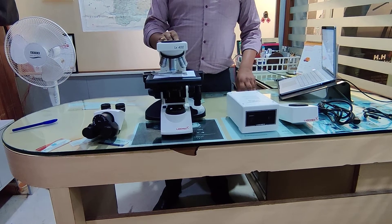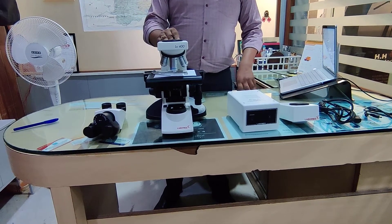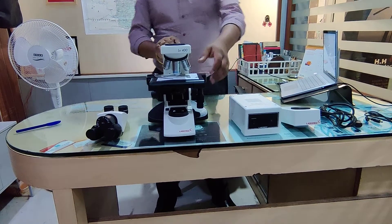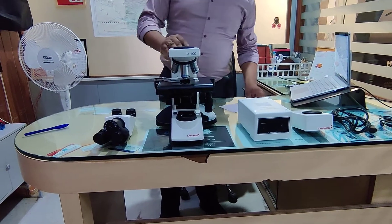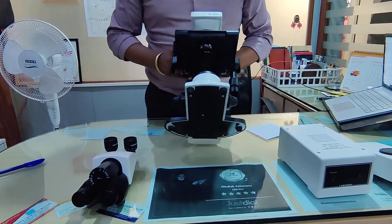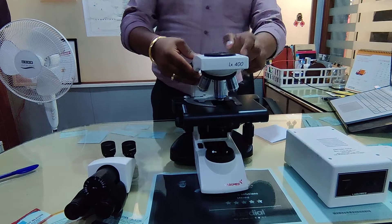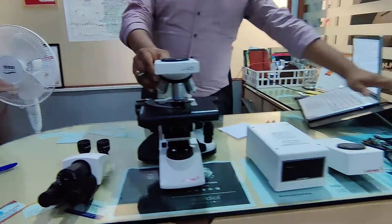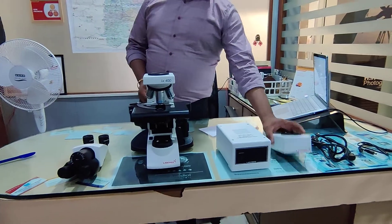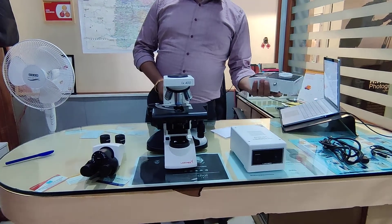Hello everyone, we are from MATLAB Solutions Hyderabad. We are the distributors for Labovate Microscope in Telangana. Now we are presenting you our LX400 model, in which many people have asked us how we are able to get the QVC setup. So this is our QVC setup — this is our LX400 model. This is our single filter, blue filter model.